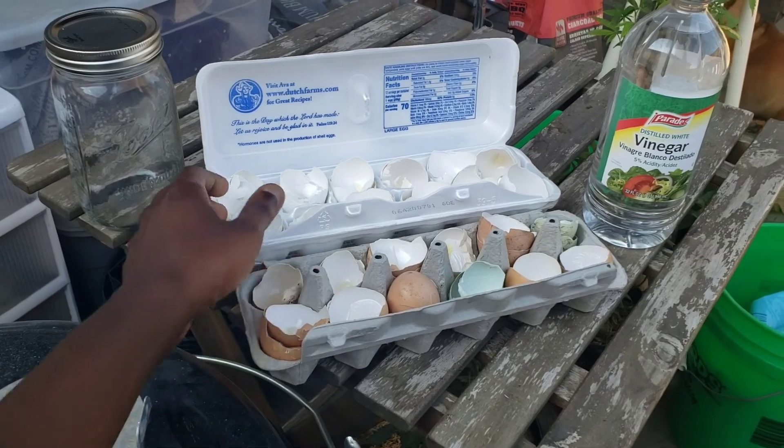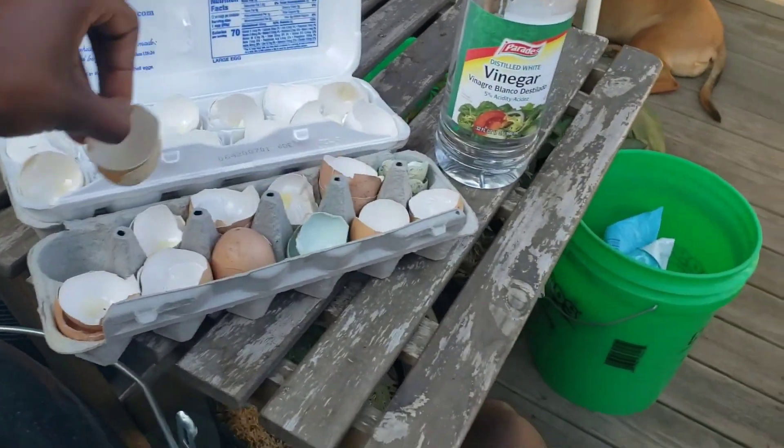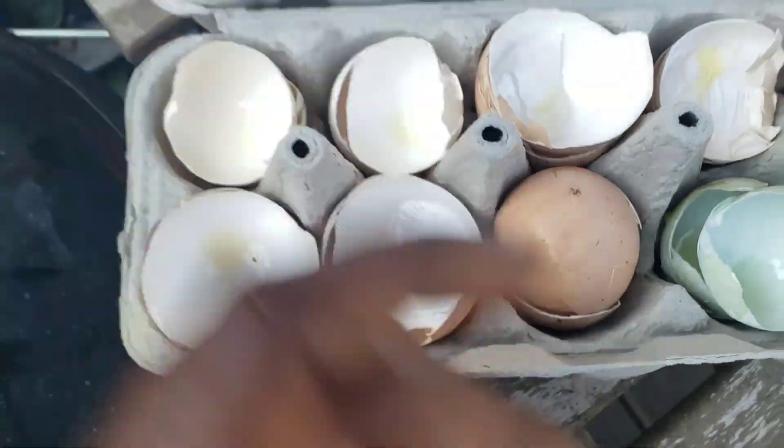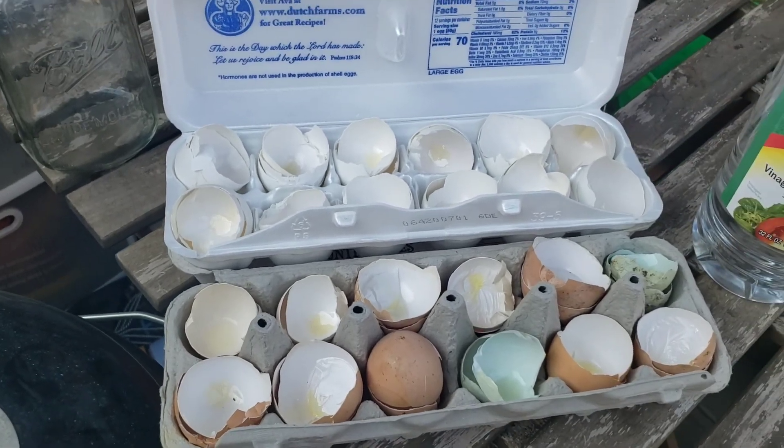The first thing we're going to do with all of our eggshells is take them inside. As you can see, there are membranes in there, so we want to go inside first and actually wash out all your eggshells to make sure that they're clean.